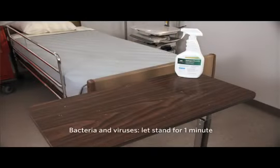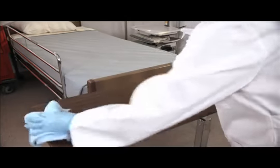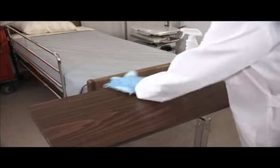To disinfect, let stand for 1 minute for most bacteria and viruses. For TB, let stand for 4 minutes. Then wipe with a clean, damp cloth.